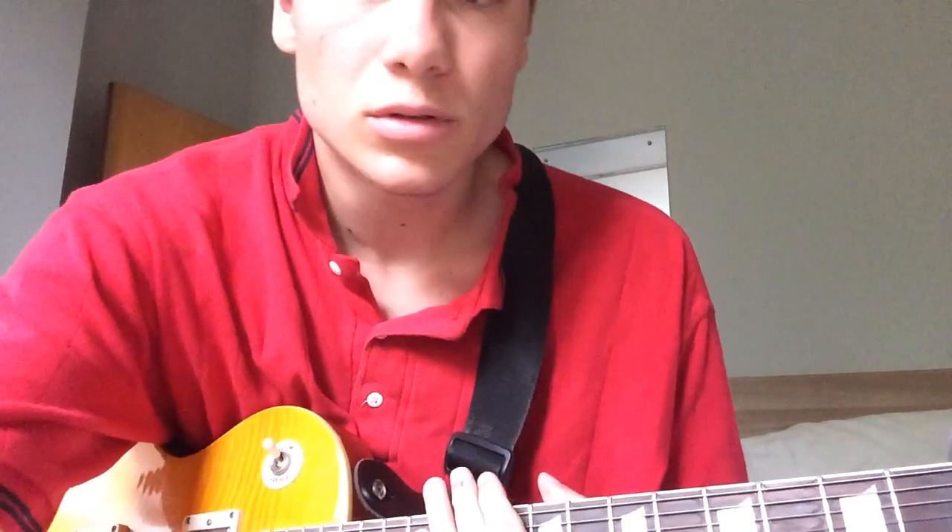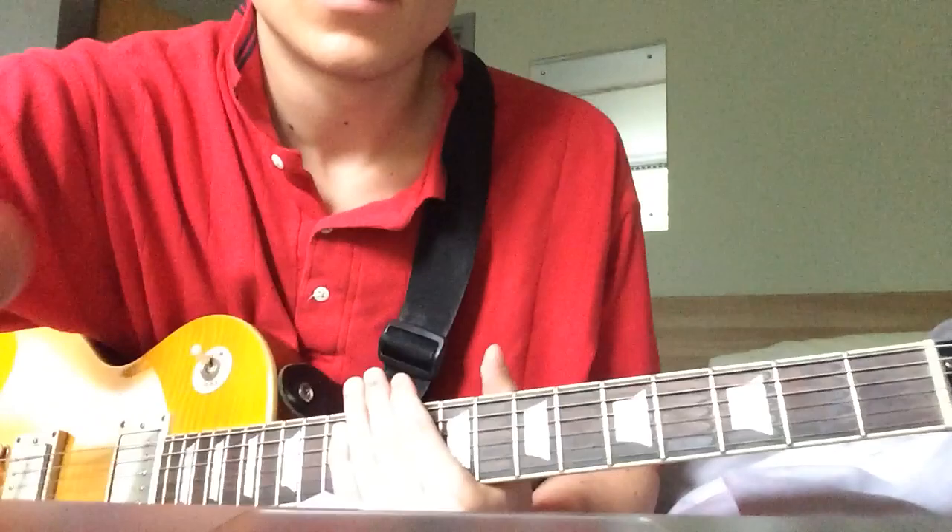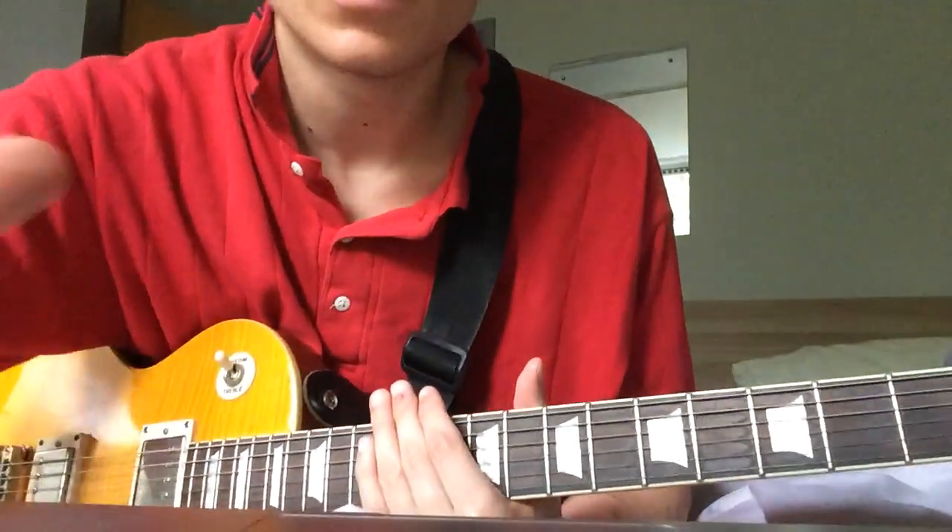For this song it's just got four chords that you play throughout the song. I'll just play it and then I'll break it down.